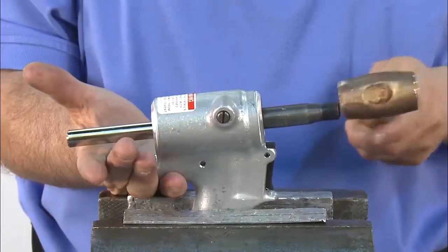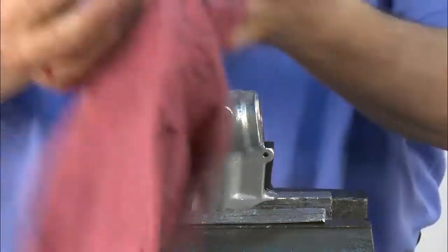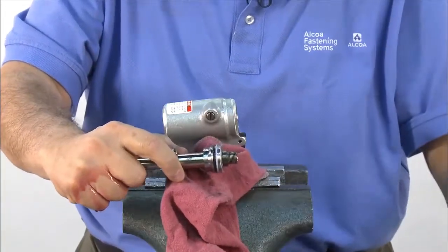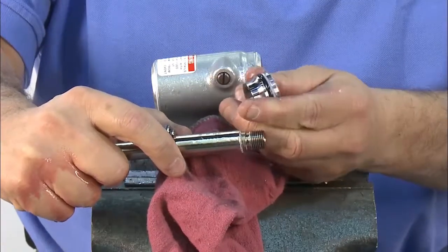Remove the front gland assembly. Take care to avoid the oil. Next, remove the assembly bullet, spacer, and front gland. Now it's time to replace all the seals in the front gland and piston. All seals are available in the repair kit provided.